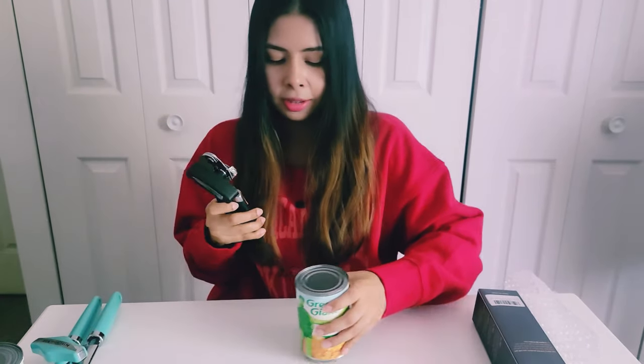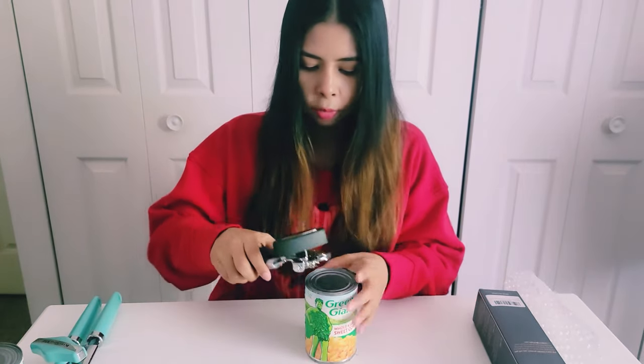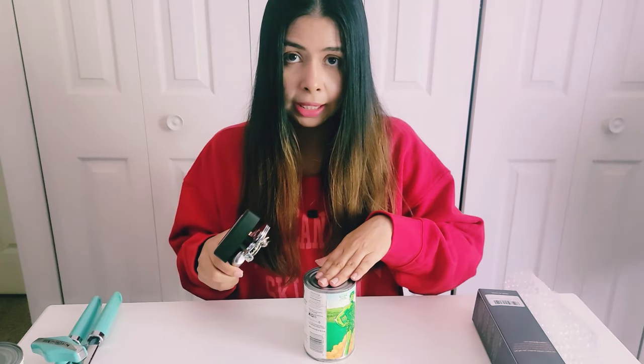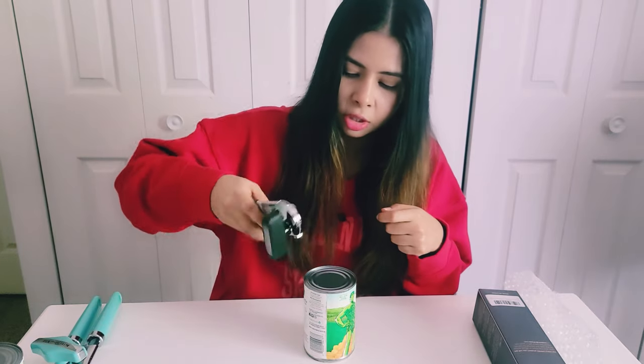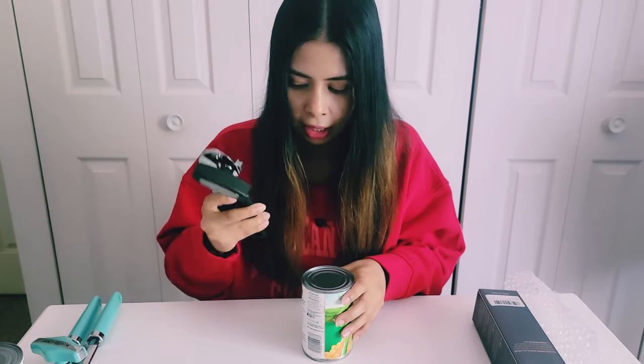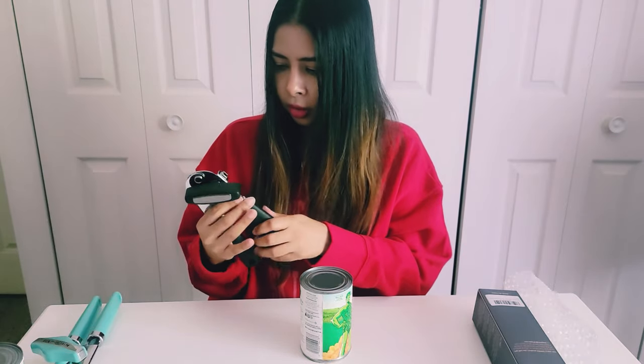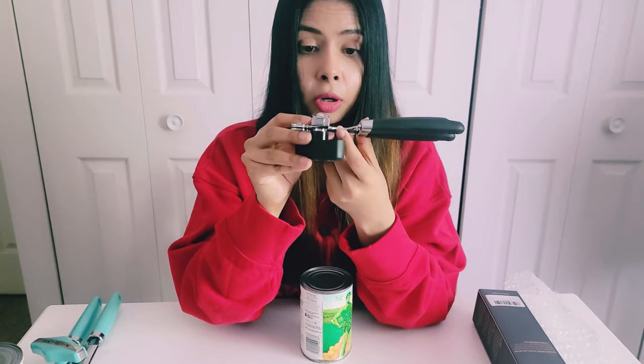I'm sure you guys must have struggled where you're opening the can and then the top lid actually drops into the food, and then you have to take it out and whatever is on the top of that lid is already gone into your food. I hate that. But with the help of this magnet, you don't have to use your hands to take it out — you can just put this and it will easily pull the lid out with the help of the magnet. That's so cool!